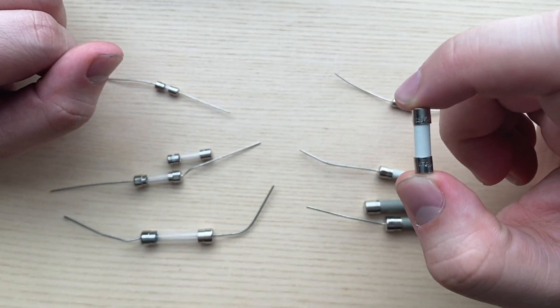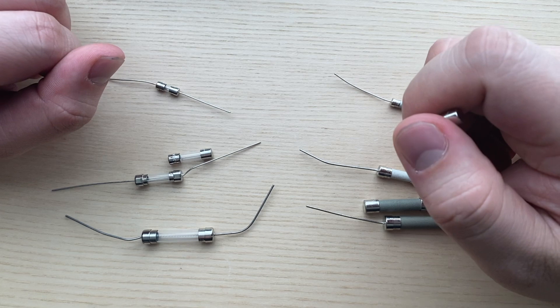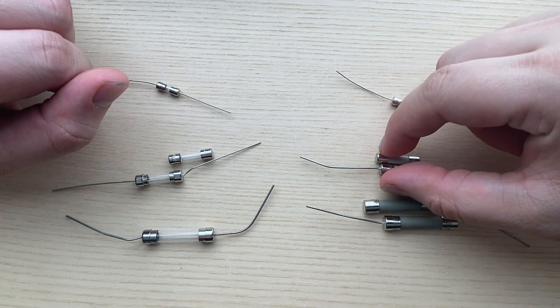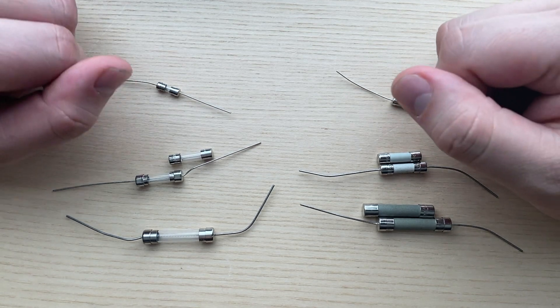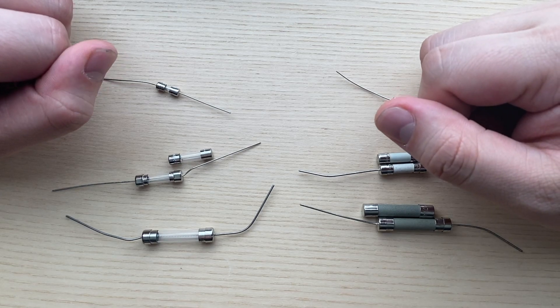The last thing about voltage is that voltage doesn't indicate the physical dimensions of the fuse. For example, a 125 volt fuse may be in 5x20 millimeters or 6x30 millimeters — a lower voltage does not necessarily mean a smaller fuse. And these are the basics of glass and ceramic fuses. Thanks for tuning in.